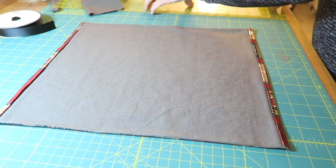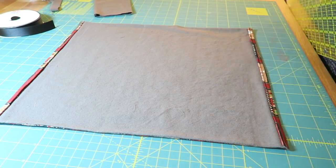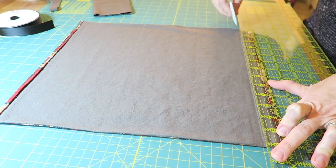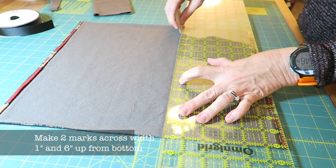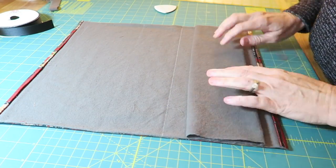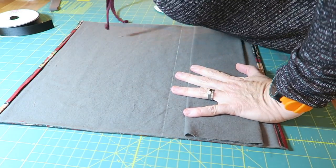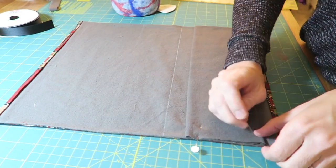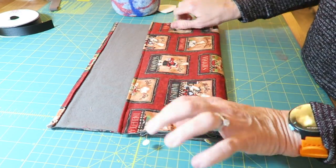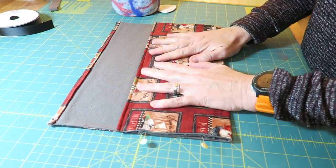Now make two marks on the inside fabric — one that is all the way across one inch up from the bottom, and another that is all the way across six inches up from the bottom. The one inch mark is where you will set the bottom of the separator sleeve. The six inch line is where you will fold the fabric up. Turn up the bottom end to make your pocket about six inches deep and mark the bottom of the pocket with a pin or chalk.